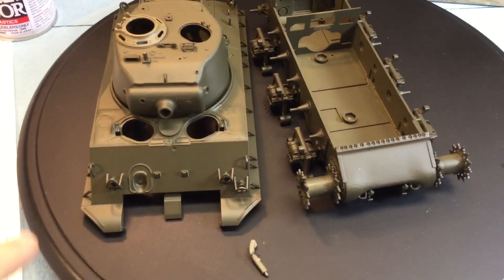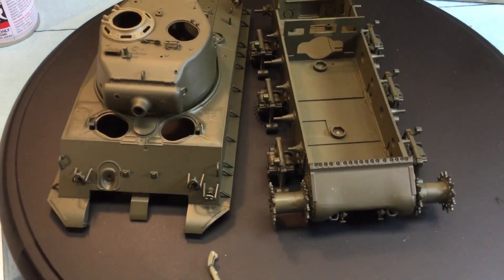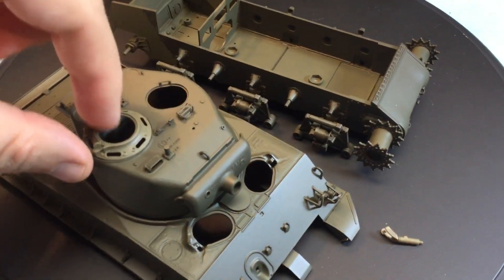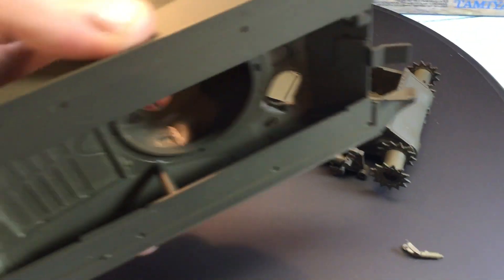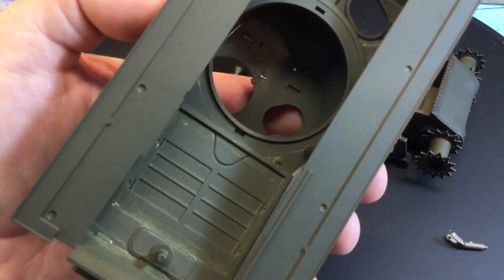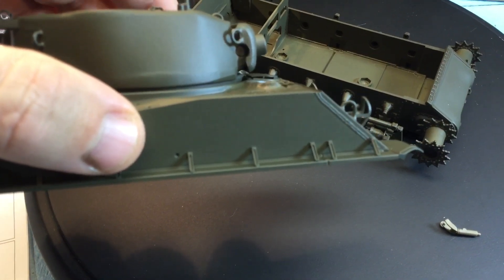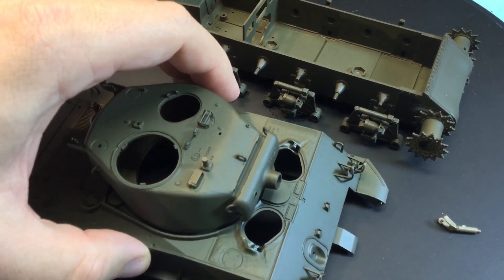A lot of pieces have gone on since you've seen the model in part one. On the inside, I did a lot of the gluing of the parts — I put the parts on top and then glued it from the inside, so no glue really showed along the edges. I found that was a better way to go about gluing this model all together.